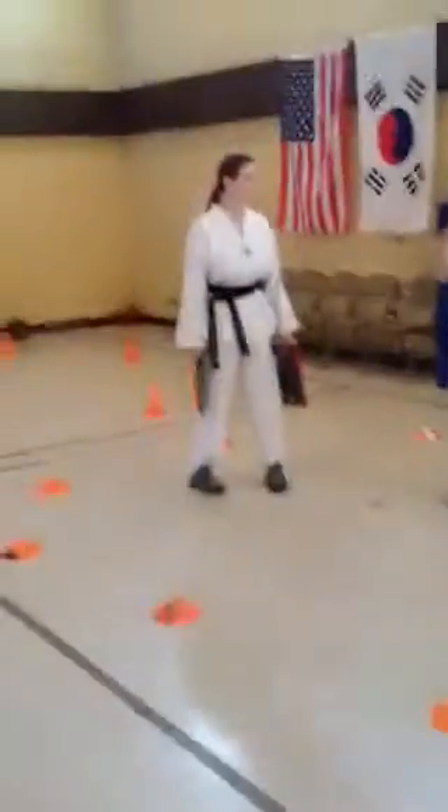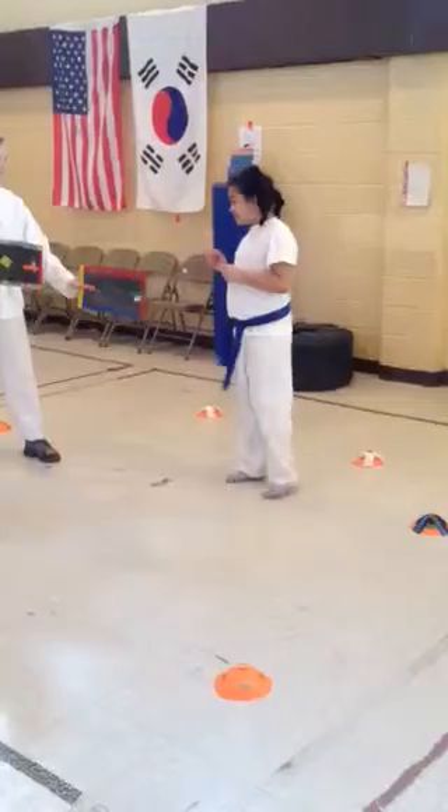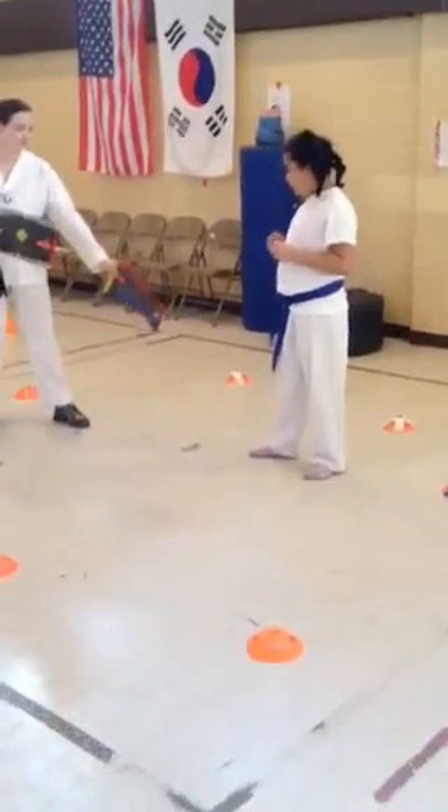It's Rayanne, you're going to demonstrate guarding stance, left leg in front. All right, the other left leg.